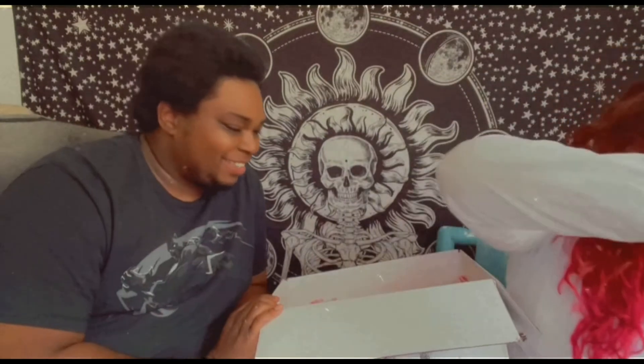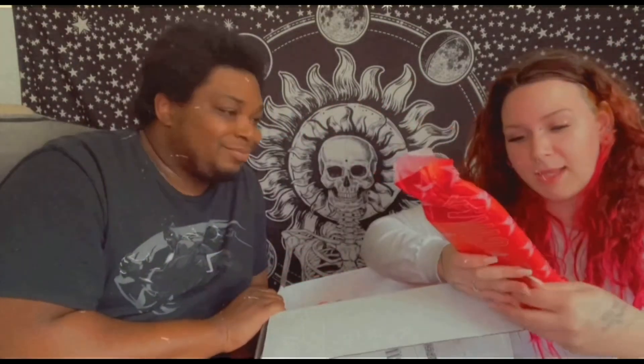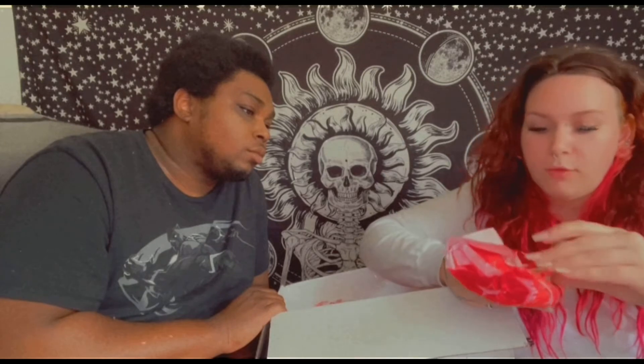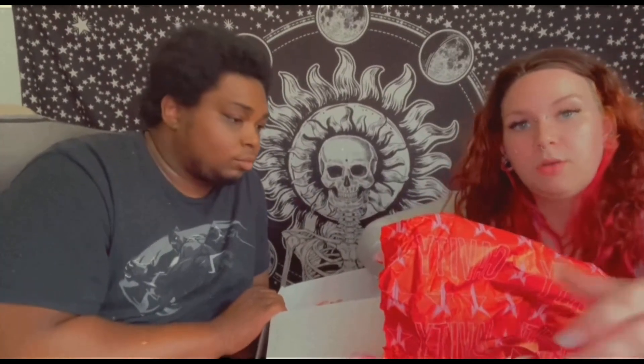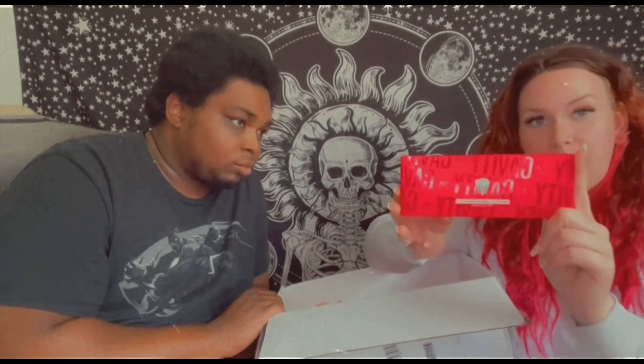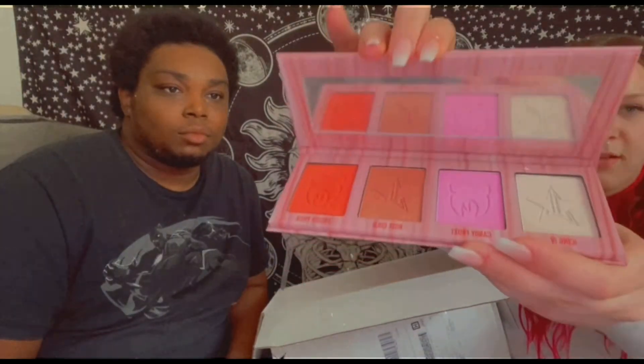Look at those colors, and there's a mirror inside! Let's see — this one is called Cavity. I think it's the highlighter. Here's the box — look how pretty, Skin Frost highlighter palette. I knew it! I don't want to ruin the box. Oh, that's just plastic wrap — it's not broken.